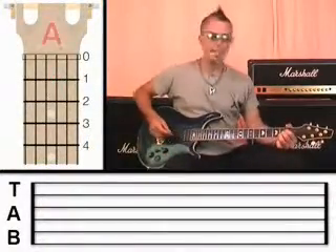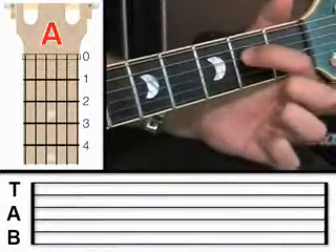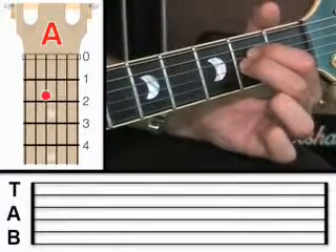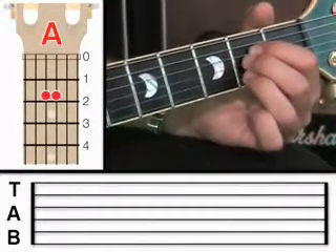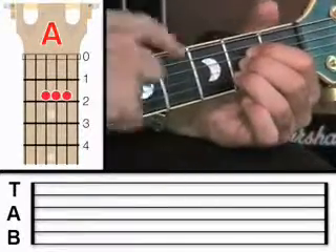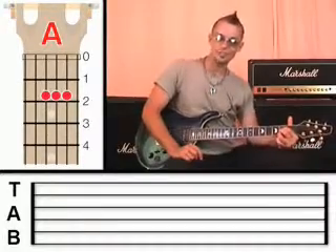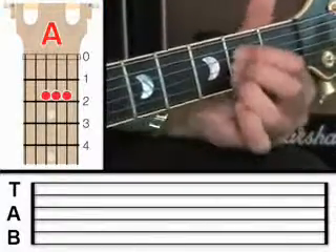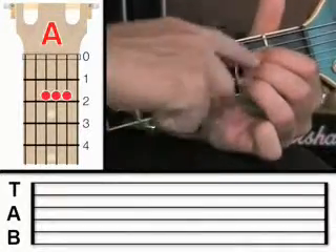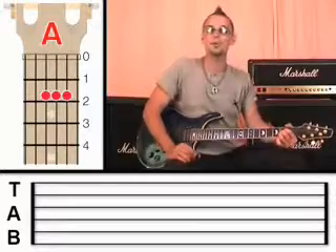So the next chord I want to show you is the A chord, and it looks like this. What I'm going to ask you to do is put your first finger on the fourth string at fret 2, the middle finger on the third string at fret 2, and then the third finger on the second string at fret 2. So they're all at fret 2. Unfortunately, there's not quite enough room to fit them all in. Ideally we'd like to get them right next to the fret, but in reality what happens is we end up using them at an angle, because that's the only way to really squash them in there.